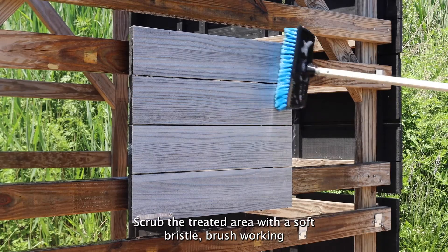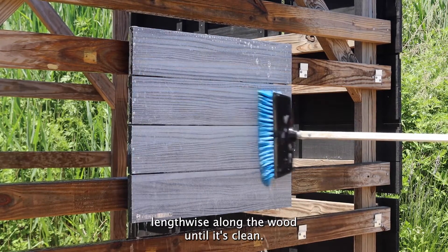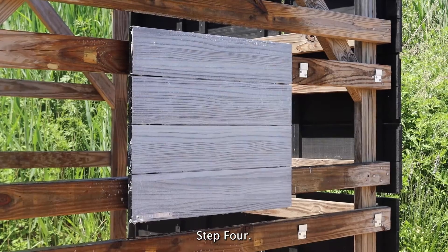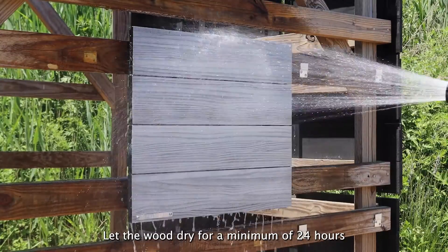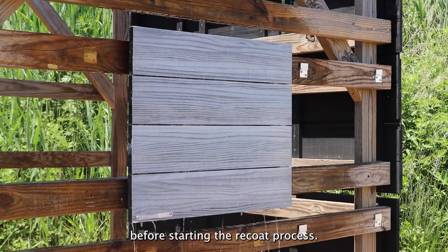Step three: scrub the treated area with a soft bristle brush, working lengthwise along the wood until it's clean. For stubborn stains, repeating the treatment may be necessary. Step four: rinse thoroughly with water until all the foam has been washed away. Let the wood dry for a minimum of 24 hours before starting the recoat process.